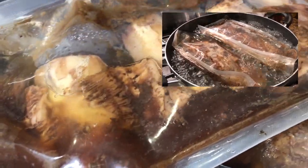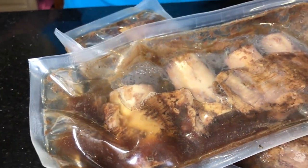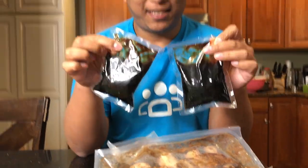Look how juicy they look — you can already see they're kind of falling off the bone. I'm really excited to dig in. With two packs of ribs comes two packs of sauce, which can also be thrown in if you're doing the stovetop option.